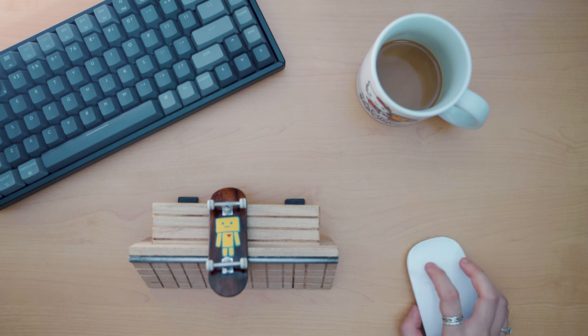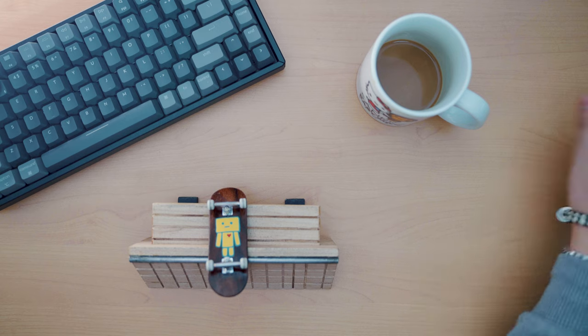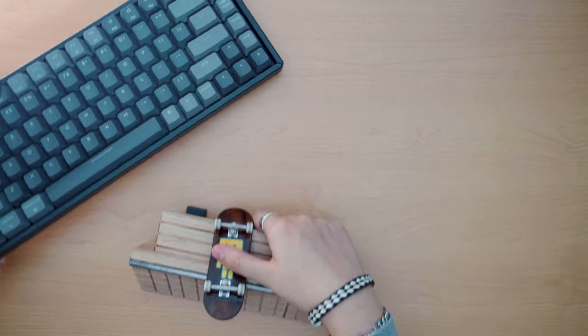Hey everyone, what's up? It is Annie and today I have an unboxing and setup video for you guys. I wanted to go for a top-down angle because I've always wanted to do one for fingerboarding — I just think they look so slick.